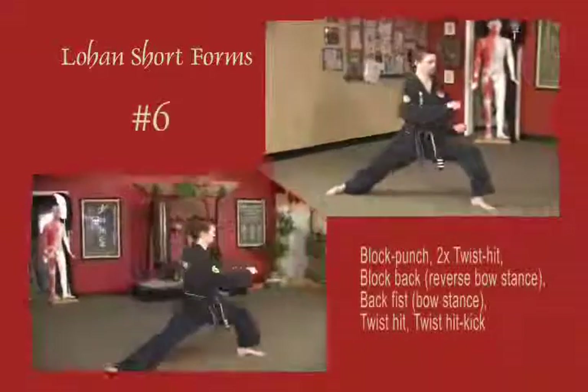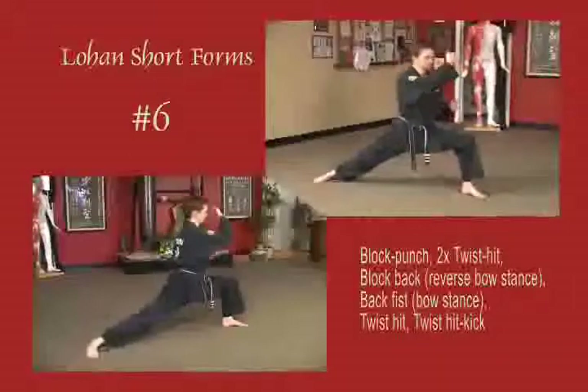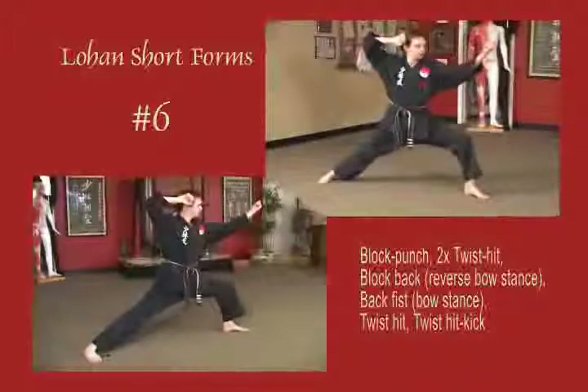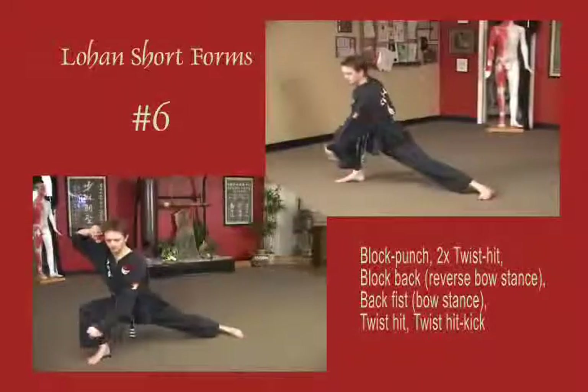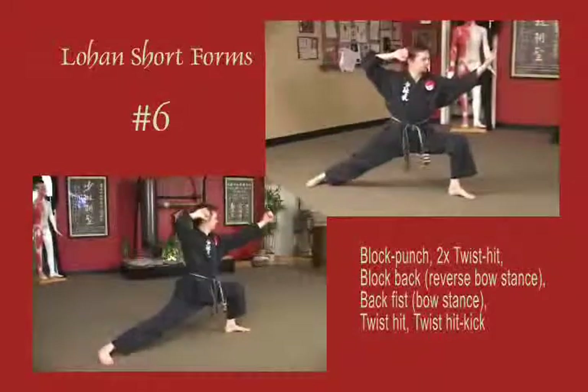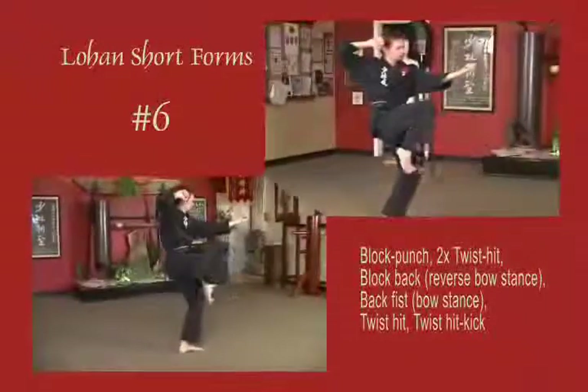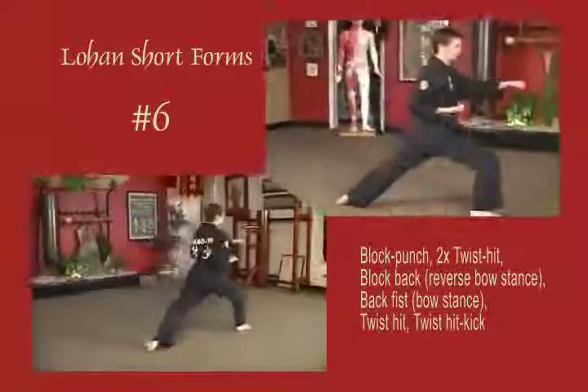Stepping out into a bow stance, block across the face, pull to the temple, and punch horizontal. Then twist tip block to the temple, twist tip block to the temple. Reverse bow, block low, back fist to the left, twist tip with the right, right to the temple, twist tip kick. Arms rotate clockwise back into original position.